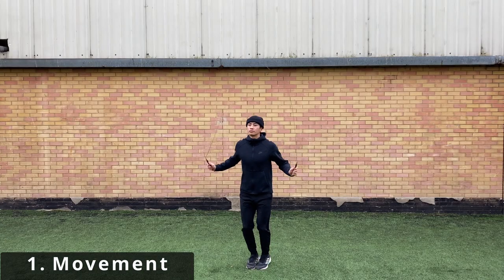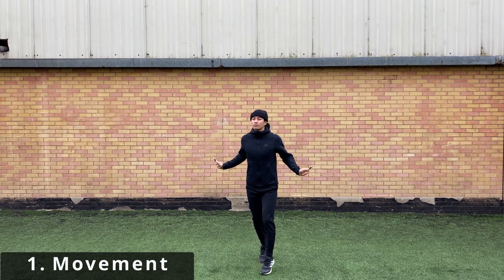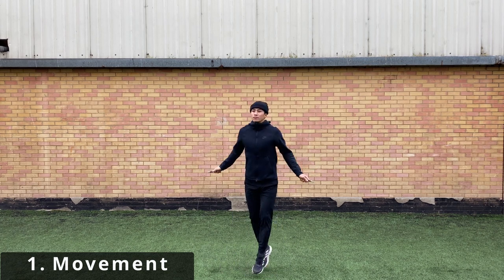I'm a big fan of skipping when warming up. You're able to stay light on the balls of your feet while increasing the heart rate. I aim to do about five to eight different varieties of skipping techniques.